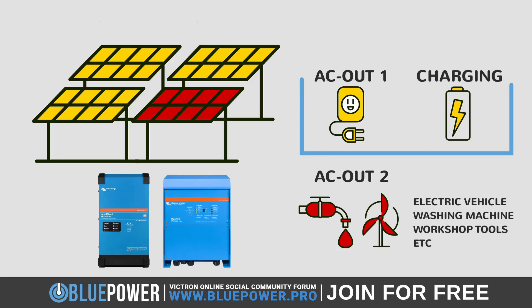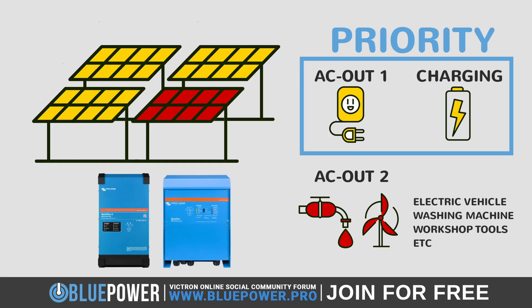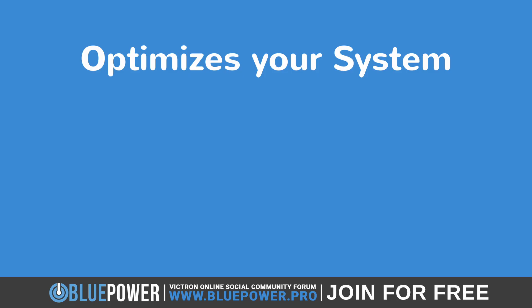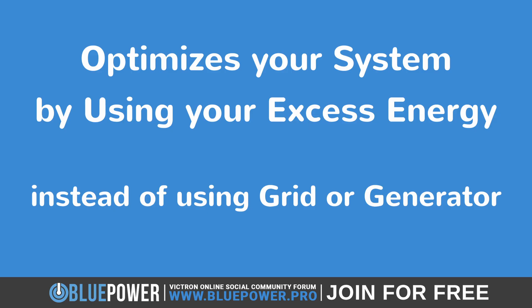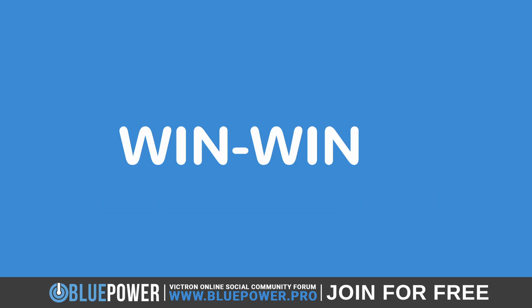This ensures your AC out 1 essential loads are met and your batteries are almost fully charged. This inevitably optimizes your system, delivering power to heavy load items by using your excess energy, instead of using other means to power these loads such as paying for grid energy or fuel from a generator. A win-win situation.